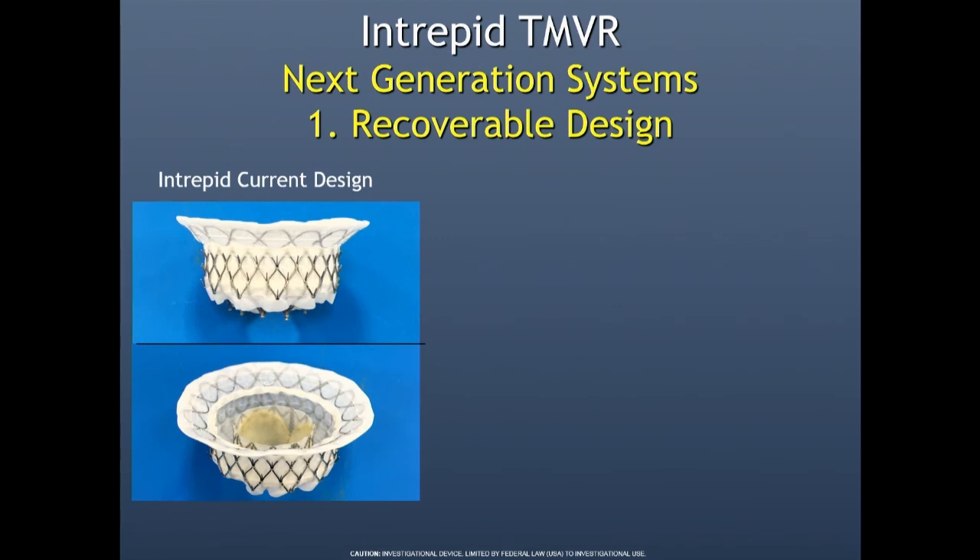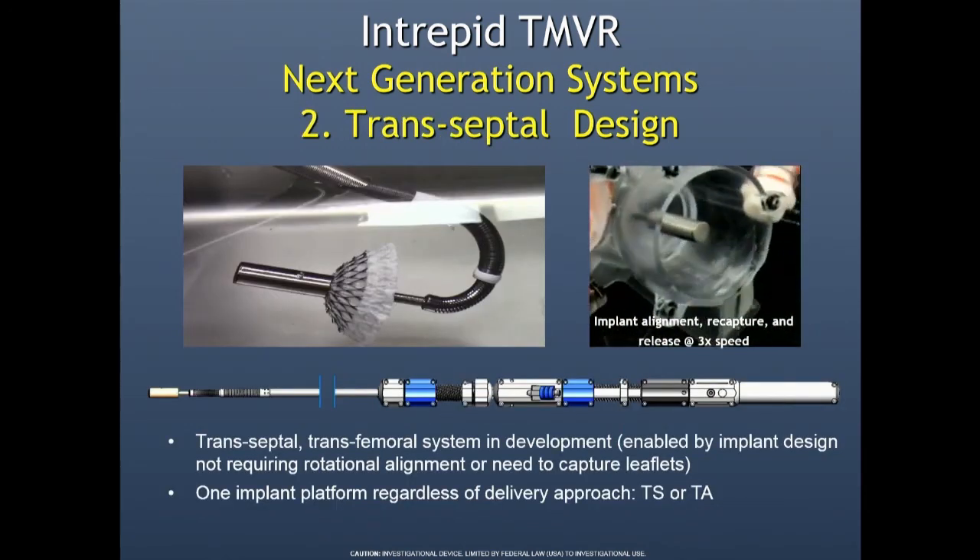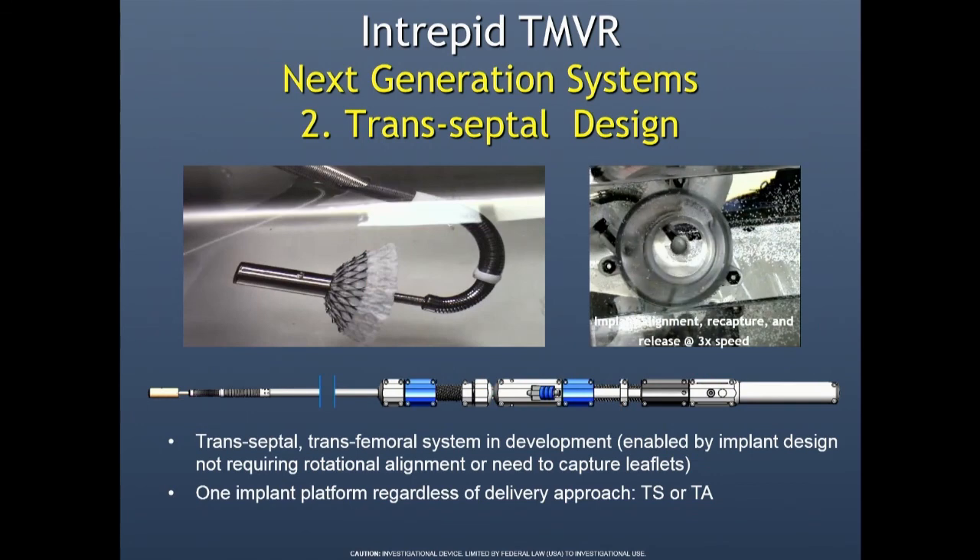What's coming: this device has not been recoverable, but the next generation will be. It'll have ventricular hooks that allow us to recover it, and the inner valve will move to a closed cell design to enable recovery. Right now, once we put this valve in the atrium and flare it, it's in. The new ones will be fully recoverable. We're also developing a transvenous-transeptal design using the same delivery catheter whether transeptal or transapical. It'll have some tilting — much like a MitraClip, like a MitraClip on steroids.